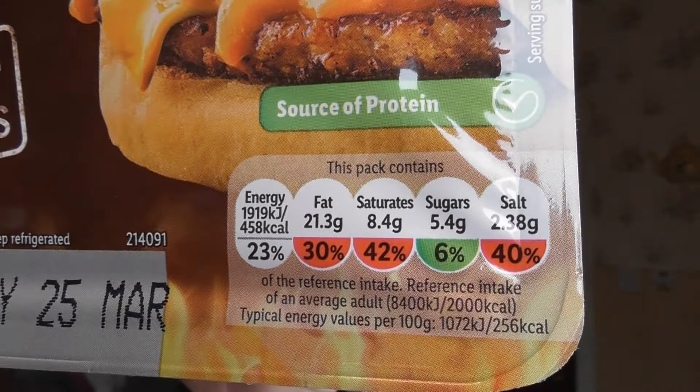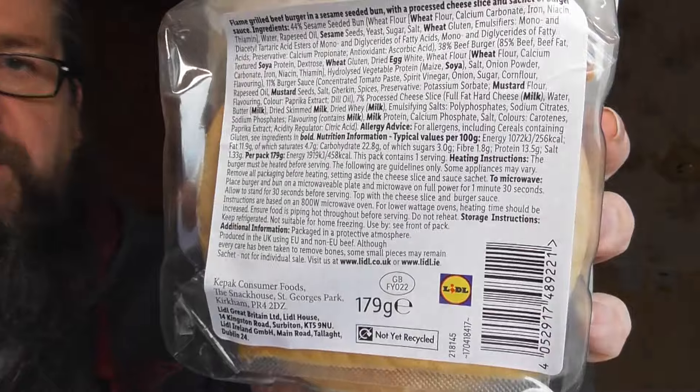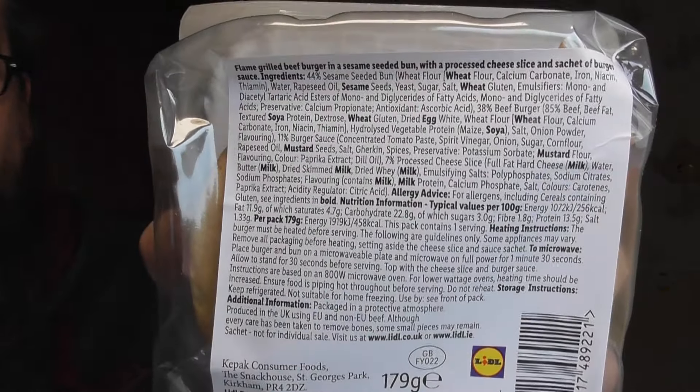It's not the best in the world for you, but what is nowadays? I got this out of Lidl's, it's 179 grams. I'll let you read what's in it.